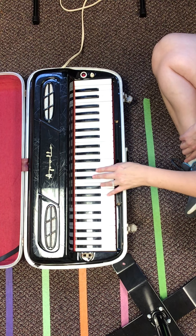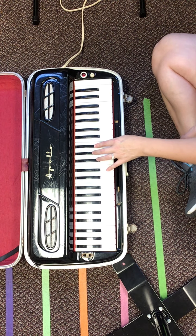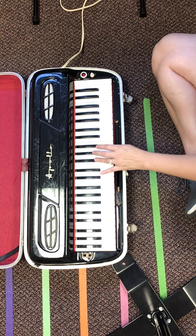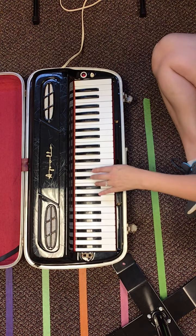Ready, go. Four, three, two, one. Four, three, two, one. Let's go in reverse. One, two, three, four. One, two, three, four.